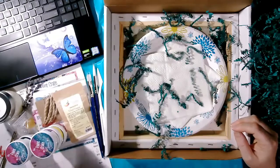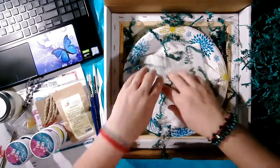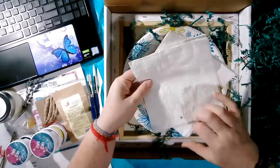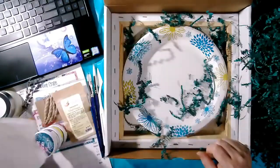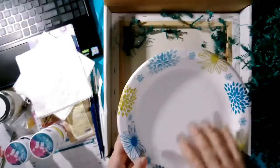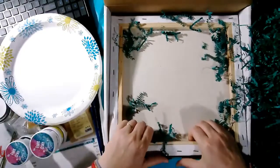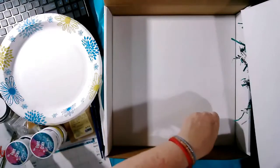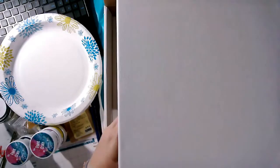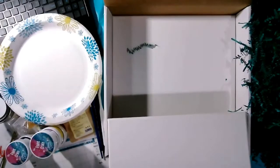We have some napkins because painting requires lots of napkins, and a plate to use as your palette. And we have not one but two 12 by 12 inch canvases — they're beautiful canvases, ready to paint, pre-gessoed, and all set for your creative journey.